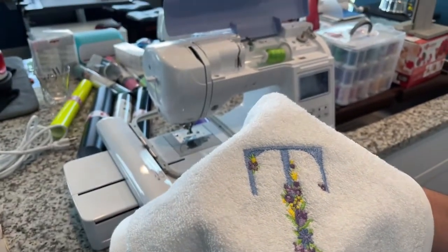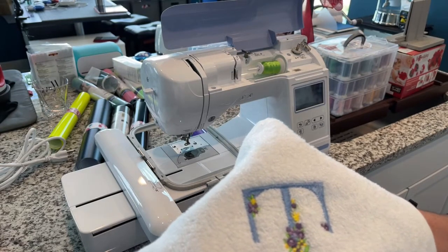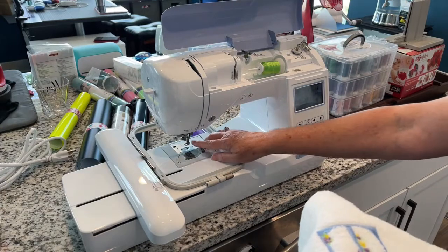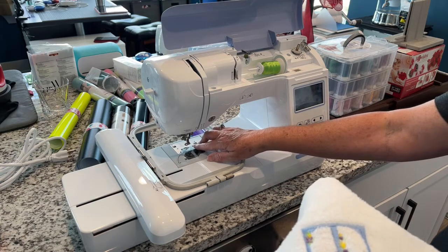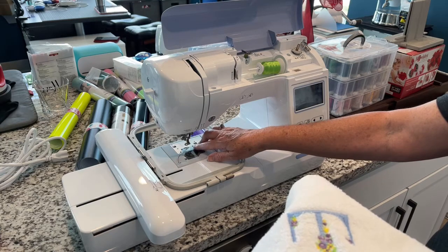I'm still trying to learn the machine — figuring out how to wind the bobbin, how to thread the machine. One really cool feature: it auto-threads your needle. That is one of the big advantages. I played with it several times just because I thought it was the coolest thing ever.